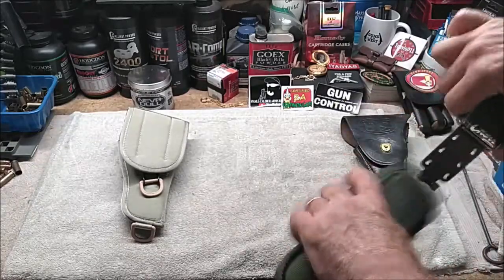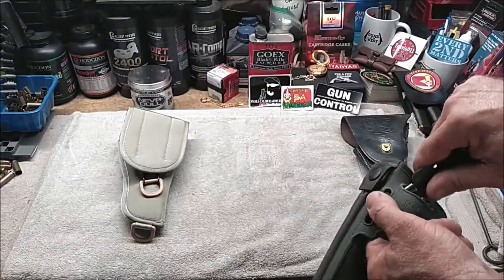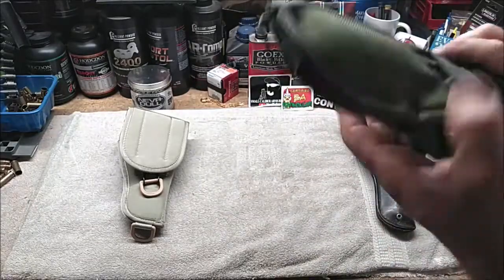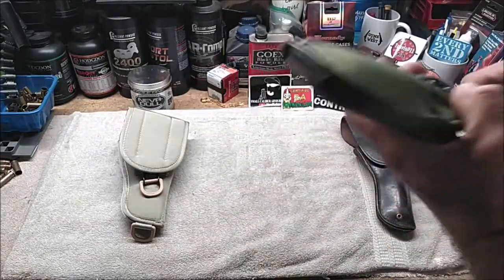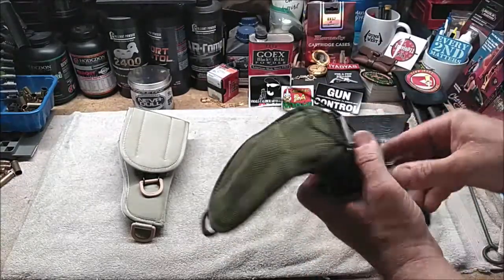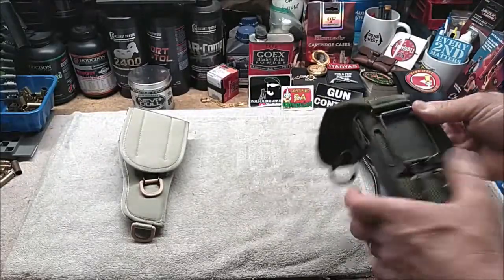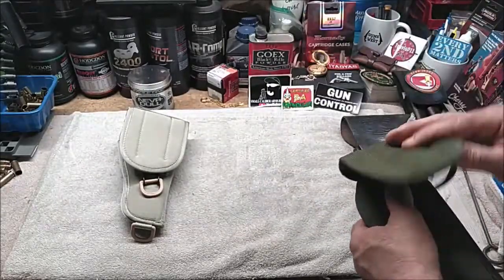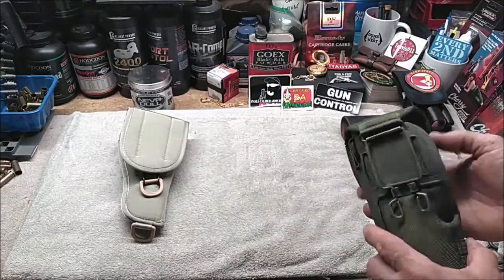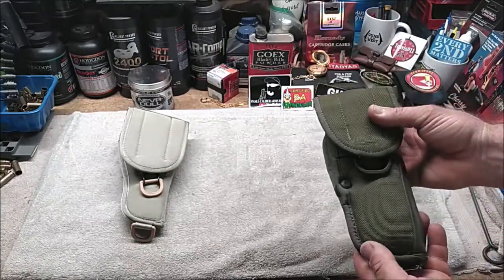Even though this holster is more than 20 years old, I've taken really good care of it. As long as you maintain this M12 holster, it should work out pretty well, in my experience. The nylon material is also not as likely to crack, rot, or mildew like leather material, so I believe you'll get a longer life out of this style of holster.